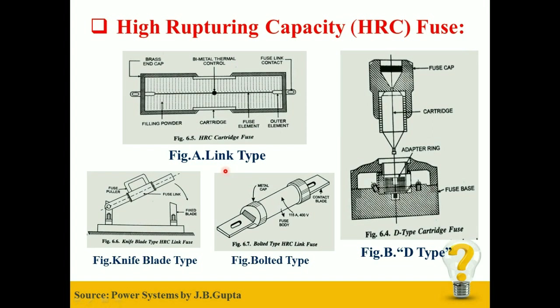The Link Type Fuse is further classified into two types: first is Knife Blade Type, and second is Bolted Type. In this video, we will take a brief look at the Construction and Working of Link Type HRC Fuse.